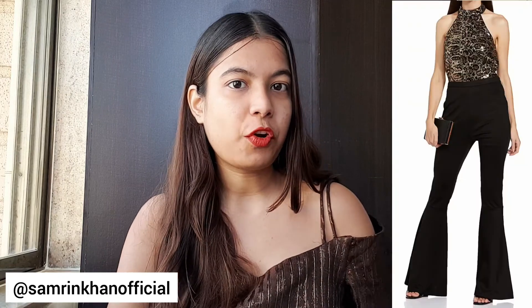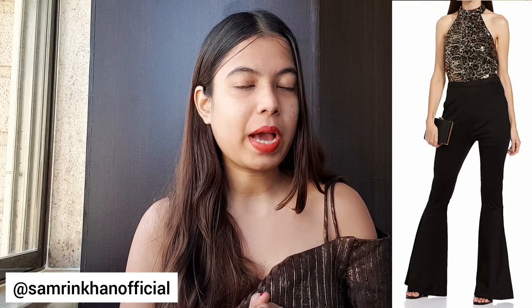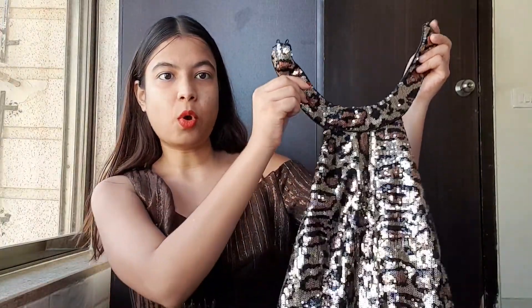Hi guys, welcome back to my channel, it's me Sambri and I hope you are doing well. Today I've got my hands on a very pretty and popular jumpsuit from Amazon and I'm gonna review it for you guys — talk about its quality, price, material, design, everything that you need to know before you actually purchase it. I'm also gonna wear it and show you guys how it looks. So chalo, let's get started!